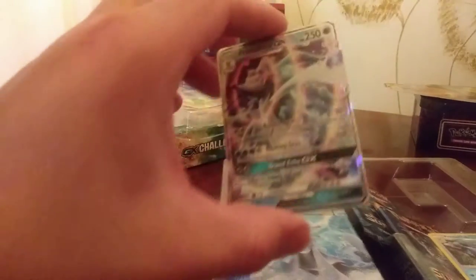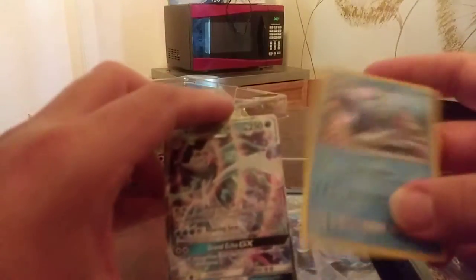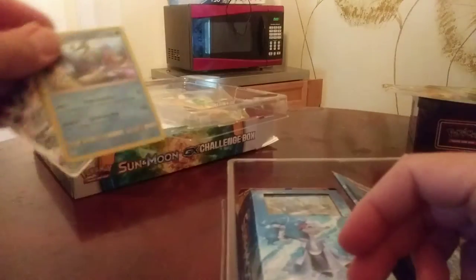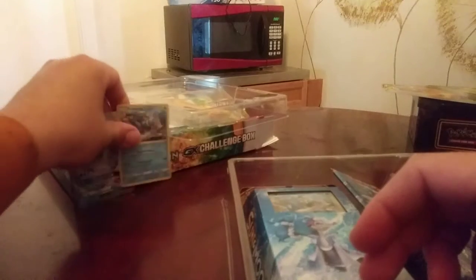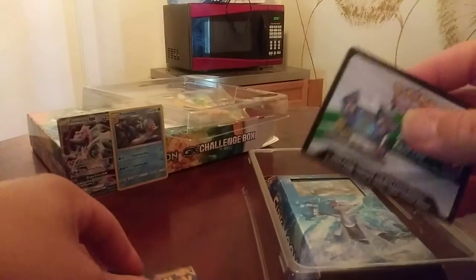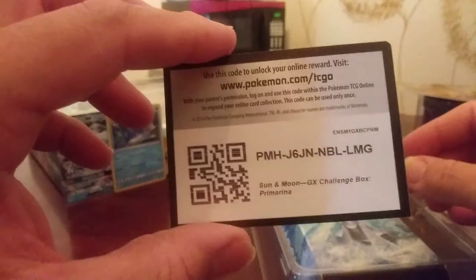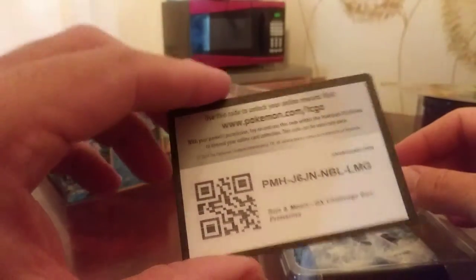After removing the plastic, here's the Primarina GX card, and here's the regular Primarina. It has the two booster packs of course, and a Pokemon code card if you guys want to use it. I don't use them, so let's set that aside. And here's the deck.